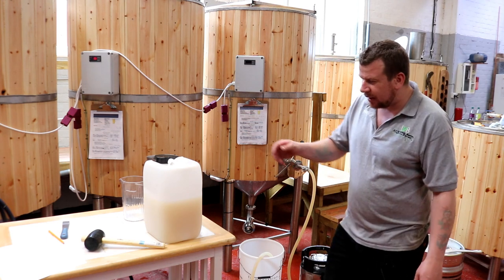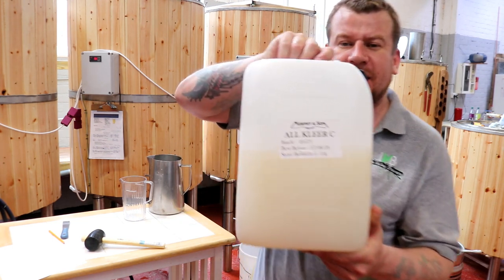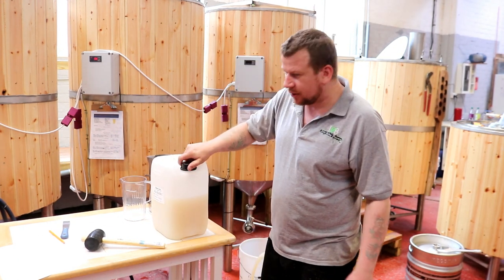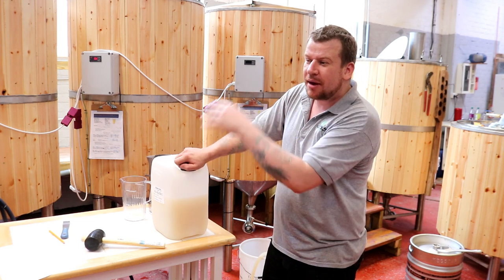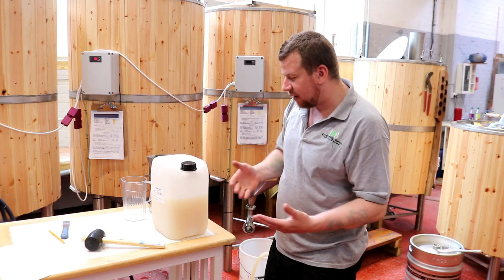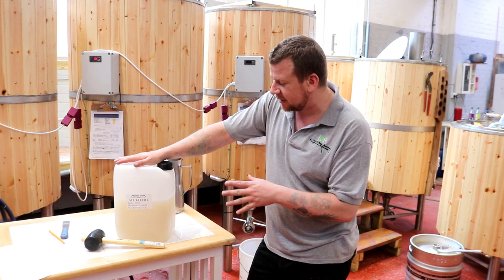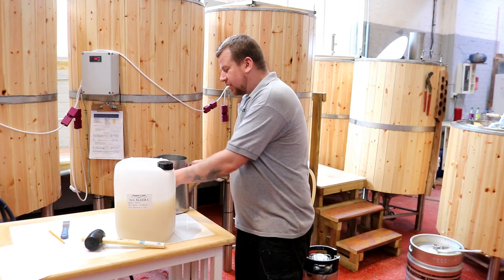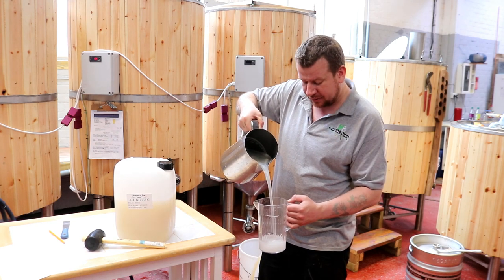What I'm going to do in each one of these corny kegs is dose the tank with this All Clear C, which is an isinglass finings. I'm only using this because I want the beer to be a little bit polished until we can get the cooling system, carbonating the tanks, and a cold room all sorted out — this will just dip me out of the poo in terms of clarification. This All Clear C is a concentrated finings, so one pint of this will make 3 pints of final product. I've just mixed it up in this big jug here, so we're going to want half a pint approximately in each corny.